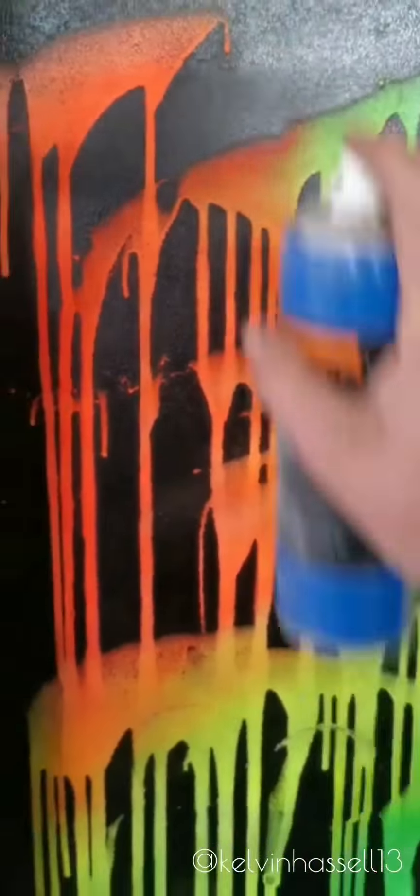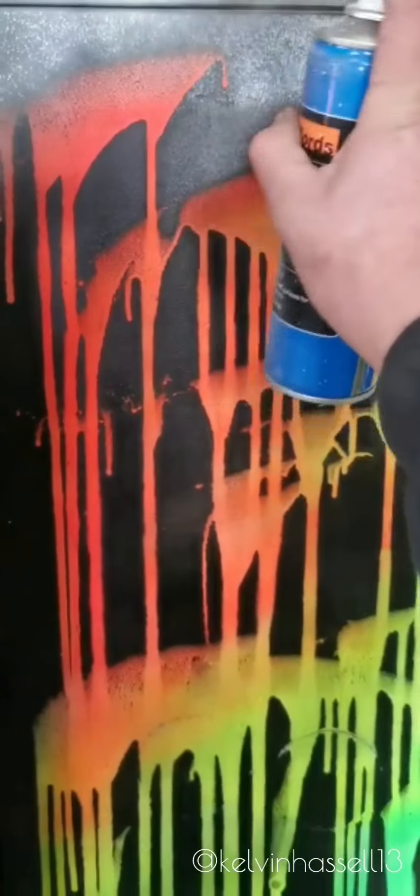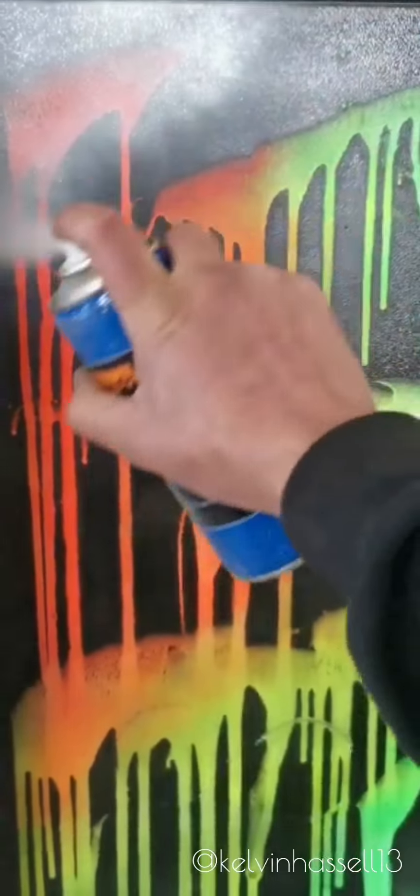Neon paints work best with white primer. So let's get some primer on here first. Once your primer's dry, get in there with your colour.